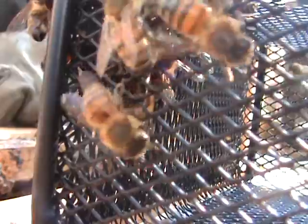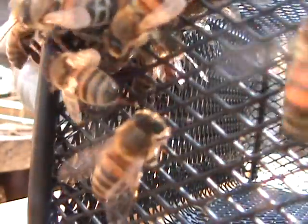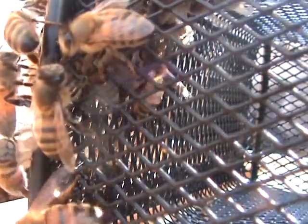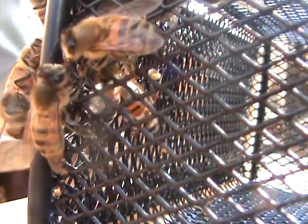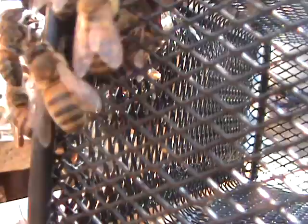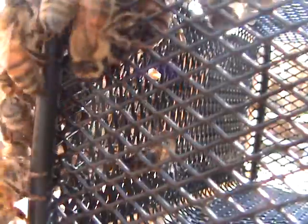I'm going to go ahead and hive them and then I'm going to sneak some honey in here in a little bit — after four months. Let's move some workers. More workers. We'll get the cage out of here so they don't do anything wrong.